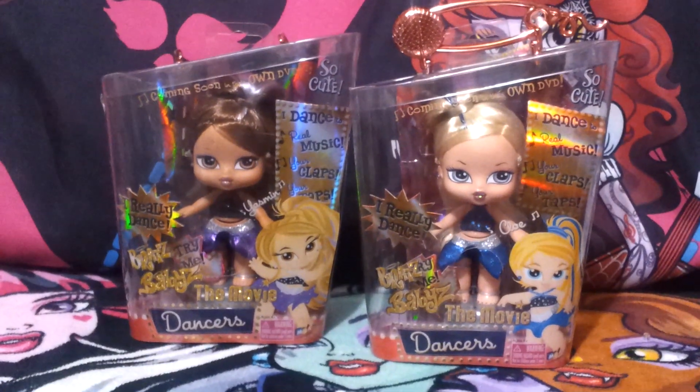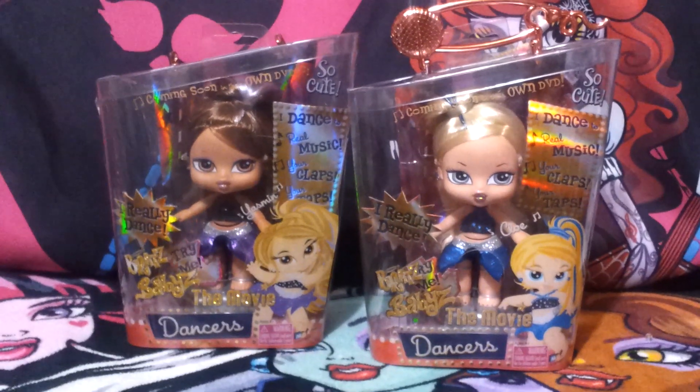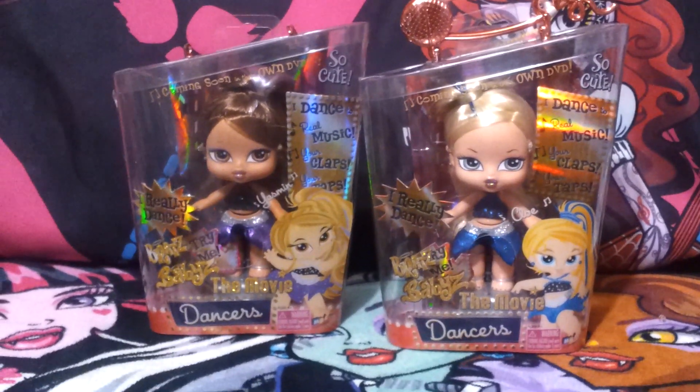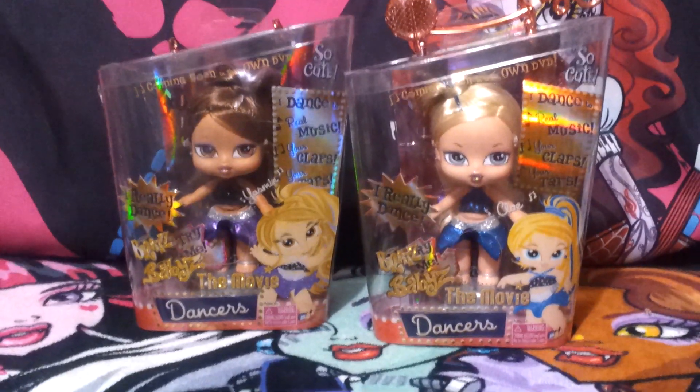Hi friends, this is Atalia. Today's review will be on the Bratz Babies. These little guys are not sold in stores anymore — I got them off eBay, but they seem really cute. They say they dance to music, and I'm not sure if they do, but I thought it would be really neat to have them if they really do.